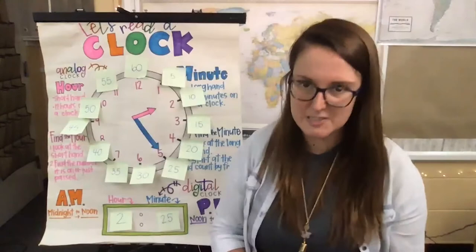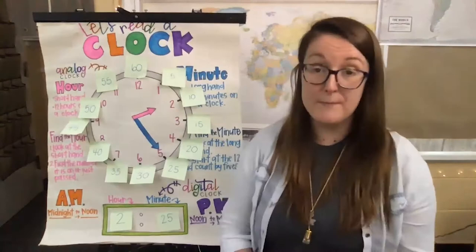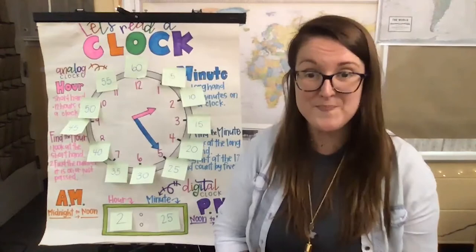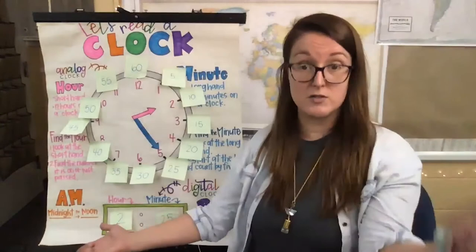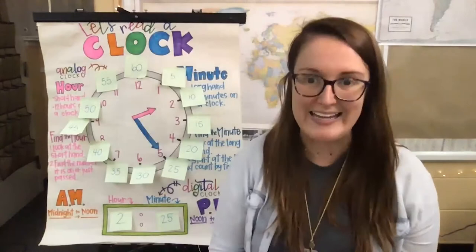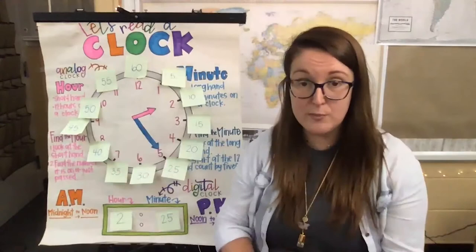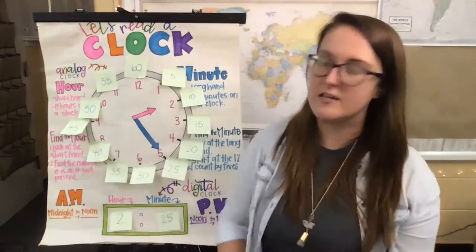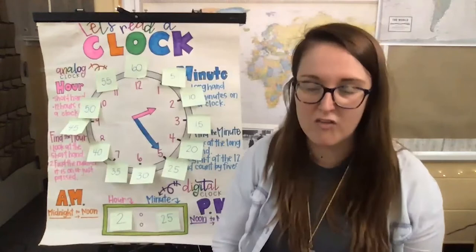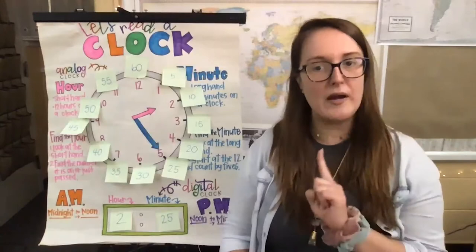Now let's talk about a.m. and p.m. Remember in my song: 'Then there's afternoon and night, it's judged by a.m., p.m. Midnight to noon would be a.m., noon to night is p.m.' The clock goes around 12 hours and 12 hours to measure a.m. and p.m. So when it is midnight — which is 12 o'clock — then it is a.m., and it's officially a brand new day. All that morning time until it gets to noon is a.m. Then when it reaches 12 noon in the middle of the day, from noon all the way to nighttime, it's going to be p.m.